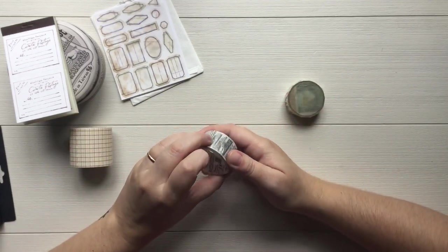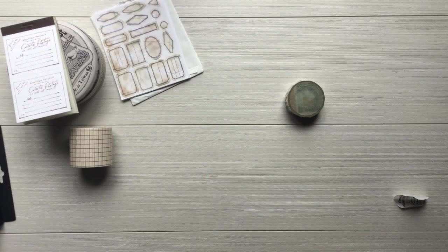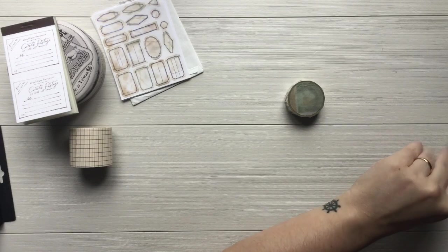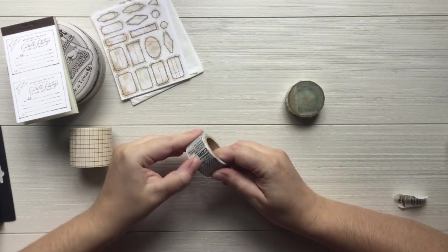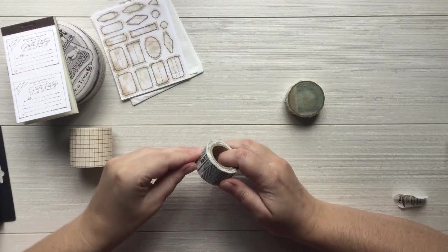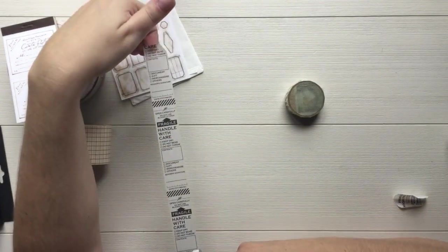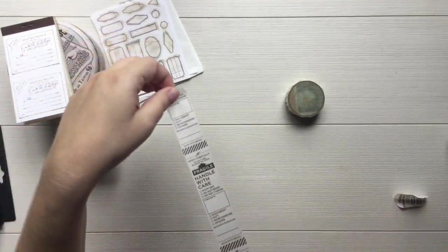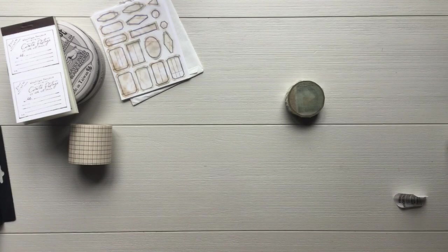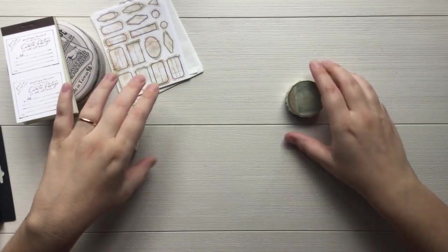Next we have this masking tape by Noop Works — it's for decorating your mail and stuff. I can already see how cool that is. I really really like it, it's got a cool aesthetic. I could use that with happy mail, for boxes, or just in my journal.